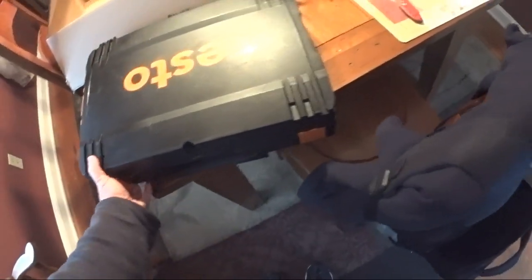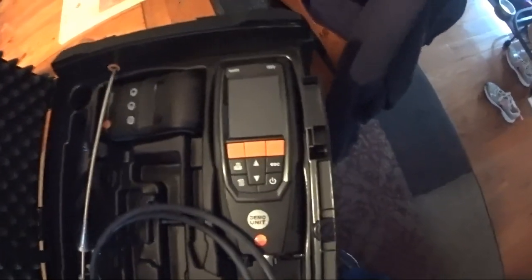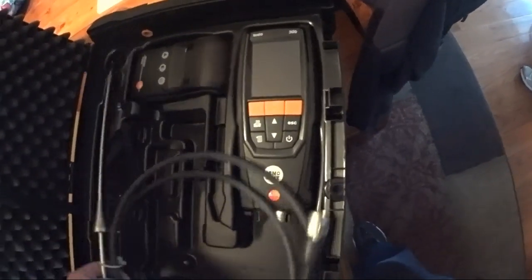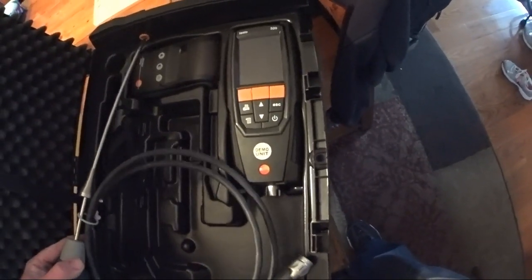Oh my god — it's a Testo 320 combustion analyzer with a printer, which I am super stoked about.